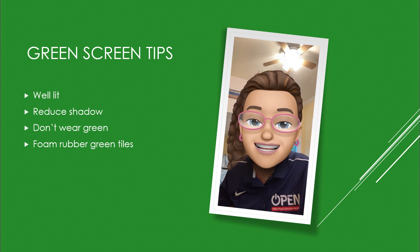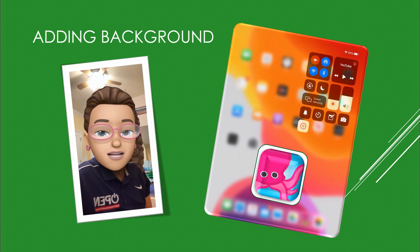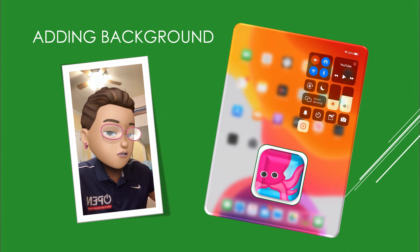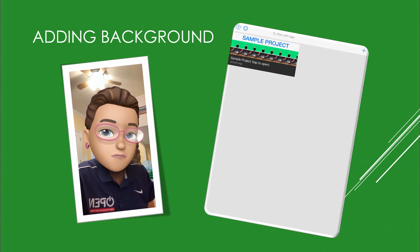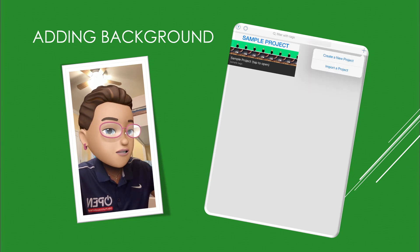All right, let's get started. Go on your iPad or iPhone and go to the DoInk app. When you get to the main page, you're going to click on the plus sign at the top and create a new project.